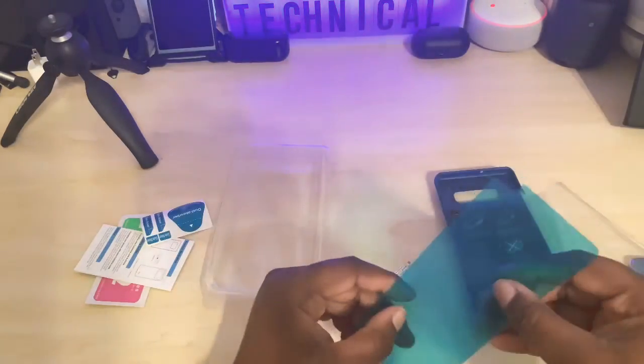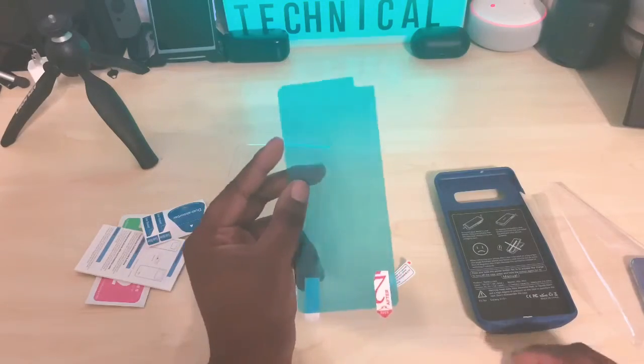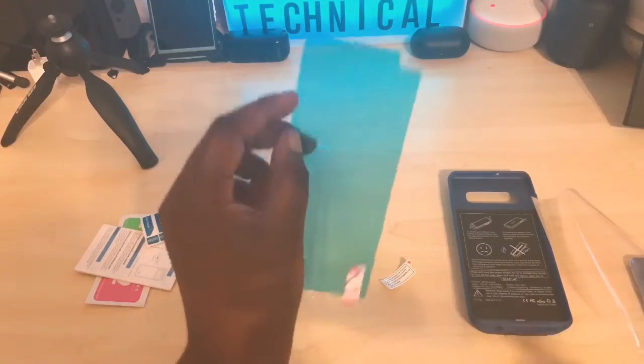They sent a screen protector. It's not tempered glass. I might use it because I don't have one, but that's still — thank you PunkCase for sending this out to me.